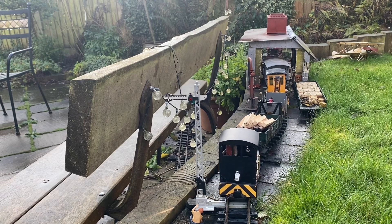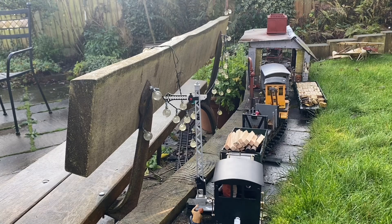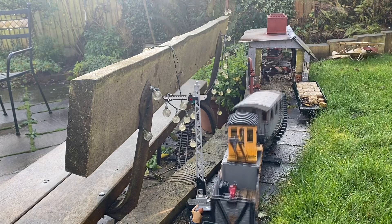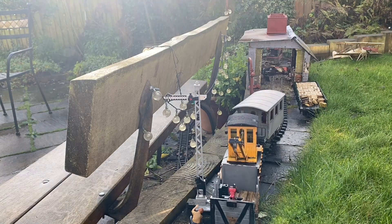Attempts to shore this up and to keep the track level have failed quite dismally. The biggest problem is that the track has torn itself out of its sleepers. These are plastic with moulded-in rail chairs and cannot be replaced easily.